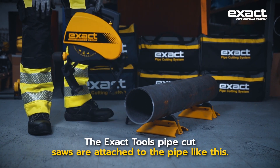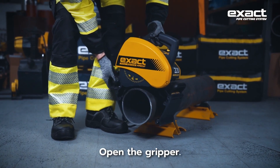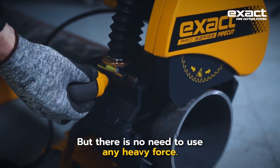The Exact Tools pipe cut saw is attached to the pipe like this — open the gripper, then tighten the gripper around the pipe. The saw must be firmly around the pipe, but there is no need to use any heavy force.